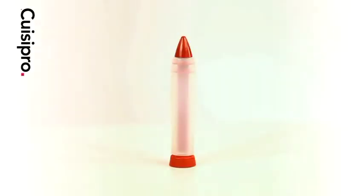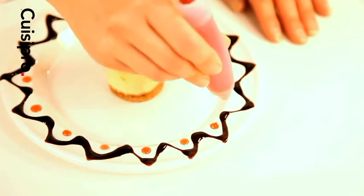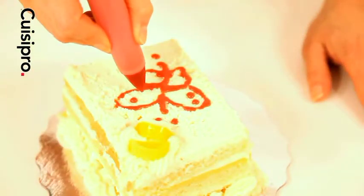The decorating pen quickly and easily dresses up desserts, pastries, beverages and plates with decorative swirls or messages.